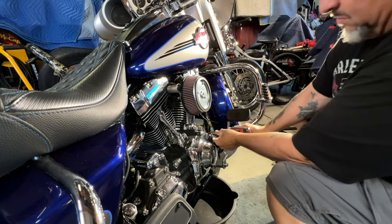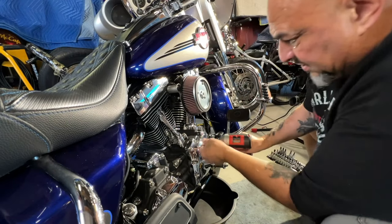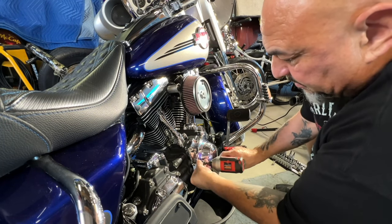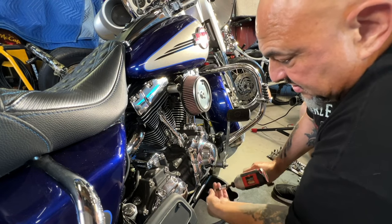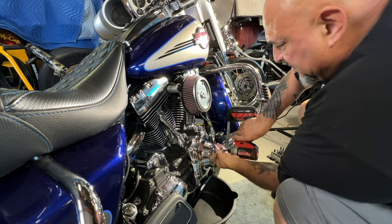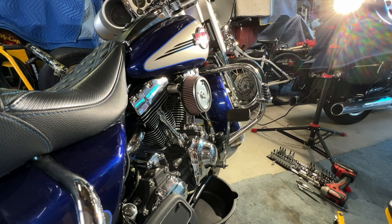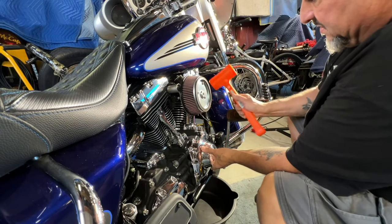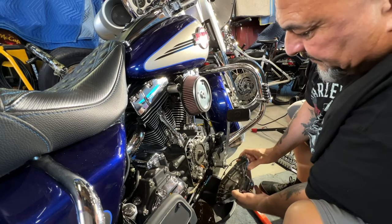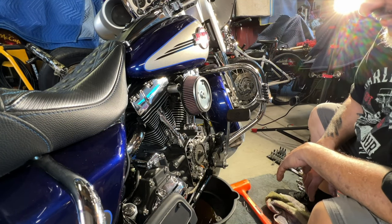I'm using my Milwaukee here to run them off since I already broke them all loose. I don't do this while they're torqued because I don't want to strip the heads. All right, let me beat that off really quick. Sometimes these timing covers are really hard to take off themselves — but there she goes, and there's the oil.